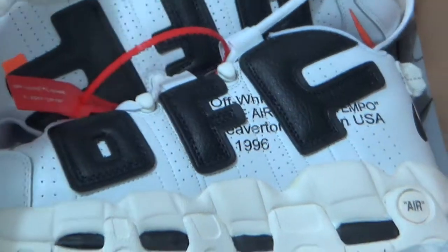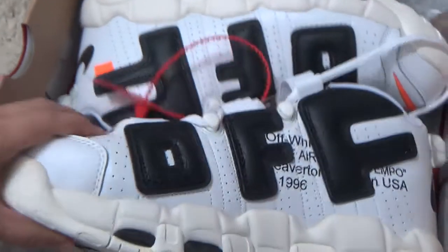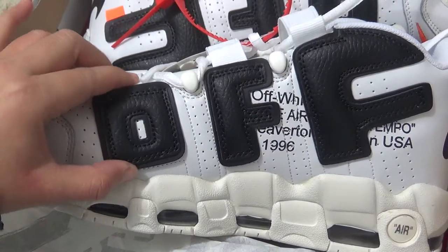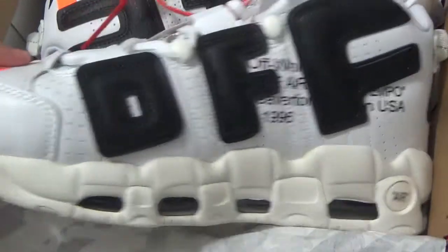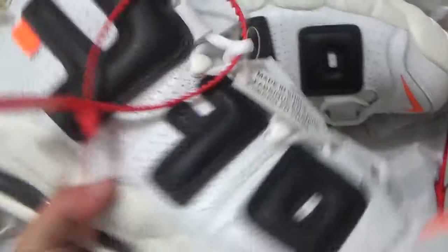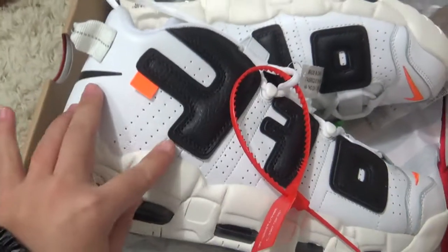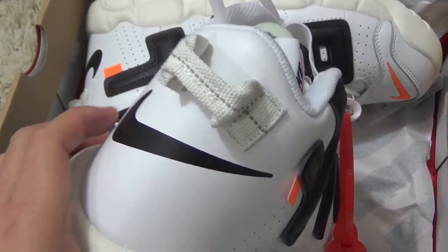Here is the little details. It's a new design with the off-white and the off-champel. Here is the details. And it's with the red tab. The off-white, and for the back side here.